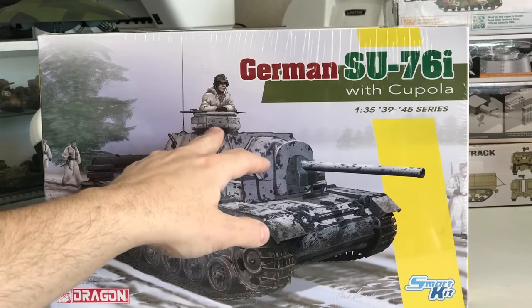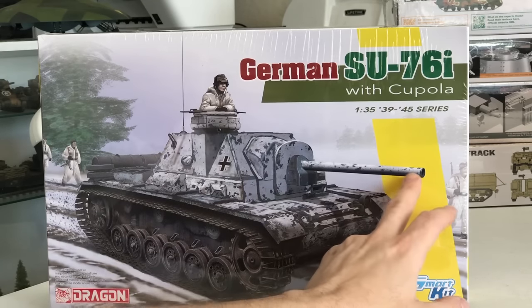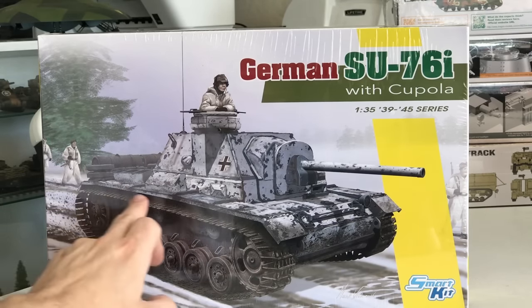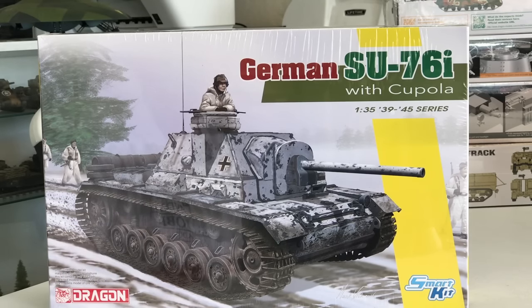The cupola gave the commander the ability to have nice vision while still protecting himself inside. They kept the same Russian gun and external fuel tanks, and added the Winter Ketten tracks. Those help out a lot with ground pressure because it adds almost 50% more track onto the vehicle, so it won't bog down as much in snow and mud.